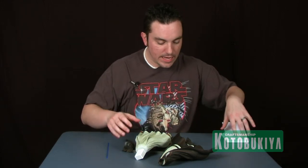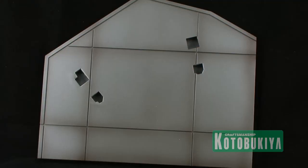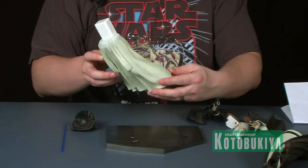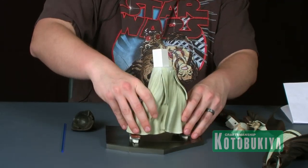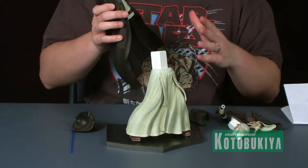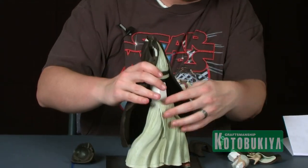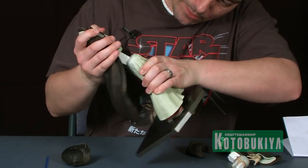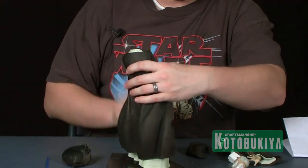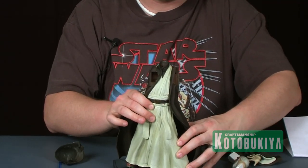We've got a display stand with a cool Death Star-type look — mostly grays with some lines and really nice shading. You can see two peg spots on the display base where the statue will stand. The statues are made of a softer plastic and fit together nice and firm, so you don't have to worry about them being wobbly or falling over. Once locked in, they are very, very sturdy.